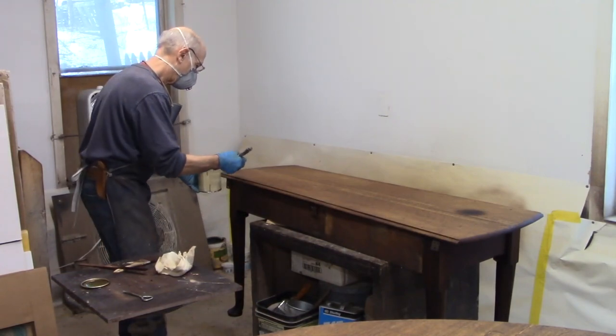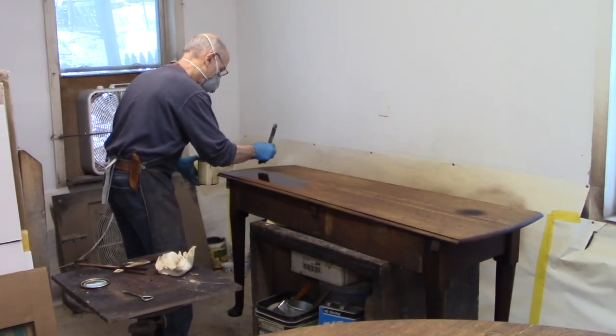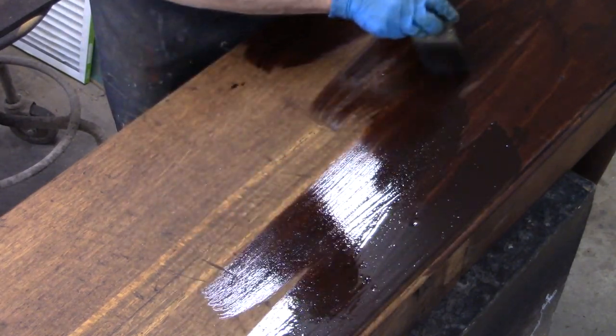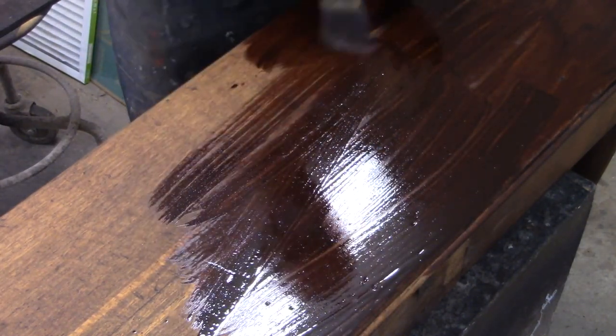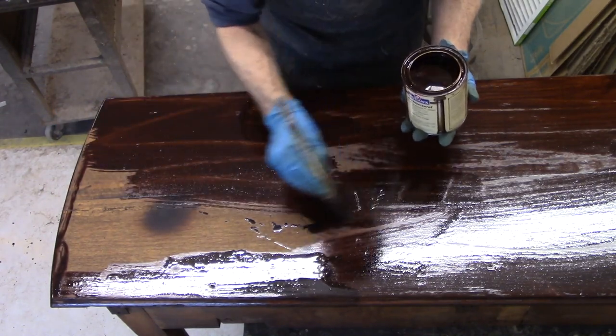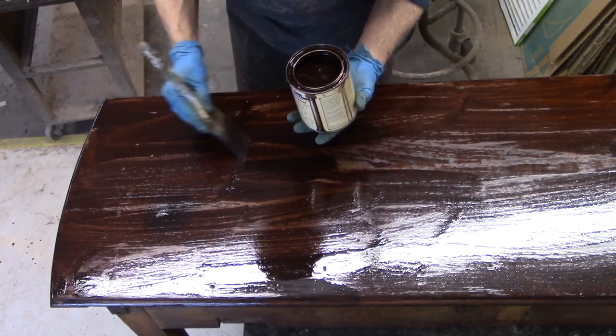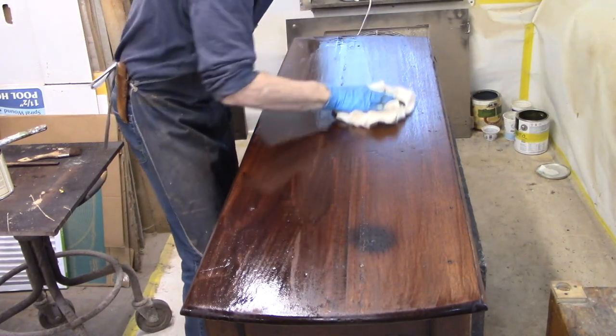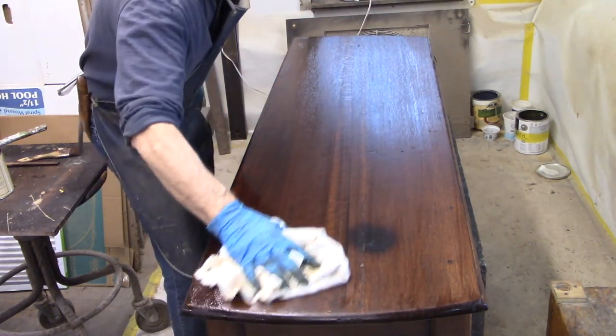That brings up a subject — a lot of people may be thinking you shouldn't refinish antiques. And generally speaking, that's true and it's a good rule of thumb. But here we have a dining room table that's clearly not the original finish. This table has been worked over numerous times with many, many repairs. The bottom line is this table is being used as a dining room table, and the finish that was on here did not work — it didn't look well, it didn't function well. My goal is to get a durable finish on this. I'm not belt sanding the top or anything — in fact, I'm hardly sanding it at all. That will cause problems later that I'll have to deal with, but I want to keep all these marks, all the scars, everything.